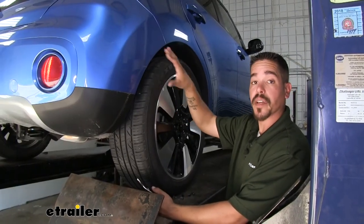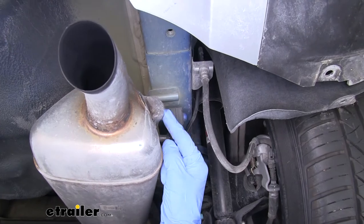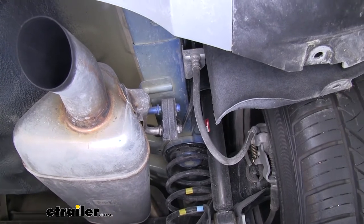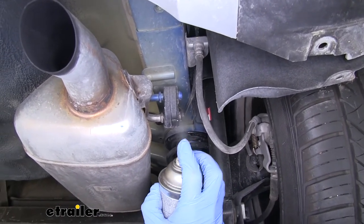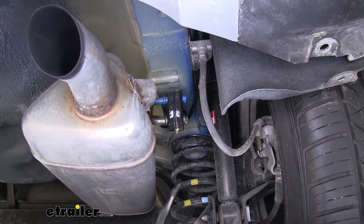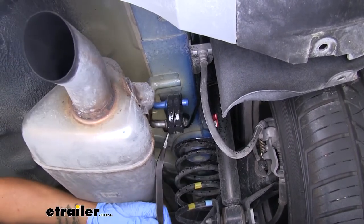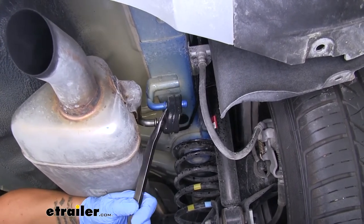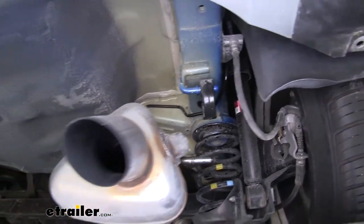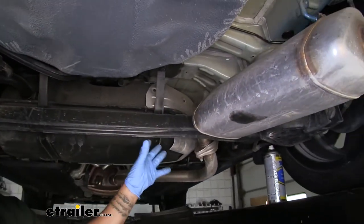Repeat that entire process on the other side as well. Now move to the back of our Soul and find the tailpipe. Following it towards the front, we'll find a rubber isolator and the hanger holding everything in place — we're going to lower that down for more room. Spray a little lubricant on the isolator to make it easier to slide off, then use a pry bar against the muffler until the rubber isolator slides off the post. Let the exhaust come down — the axle is right there and will prevent it from coming down too far, so there's no risk of damage.